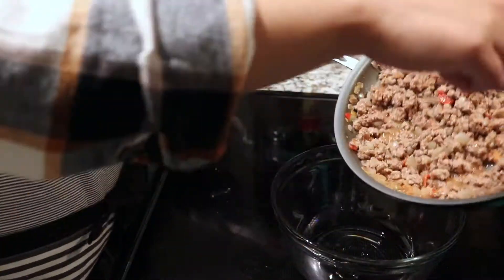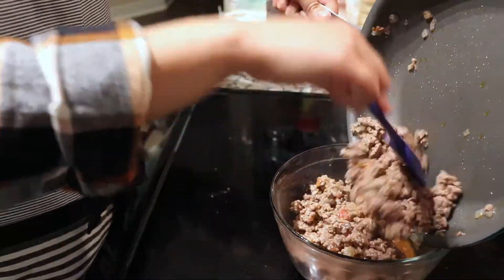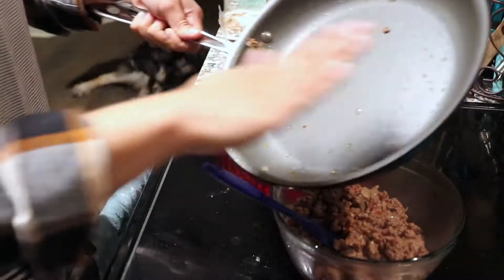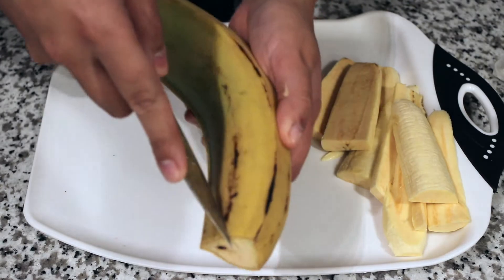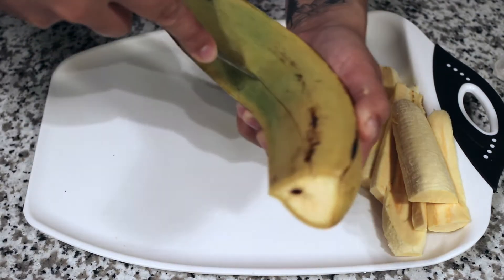Once my ground beef is cooked and ready, I'm going to put it in a separate bowl and set it to the side while I slice up my plantains. I begin peeling open the plantain and then slicing the pieces into about half-inch thickness.